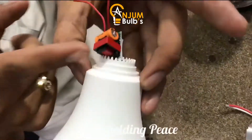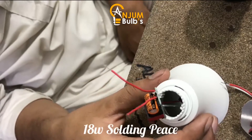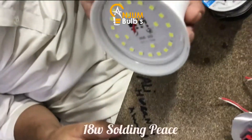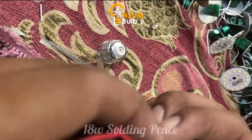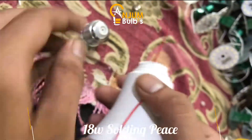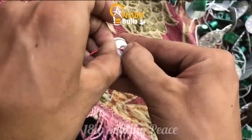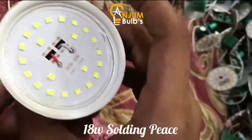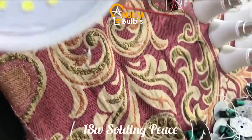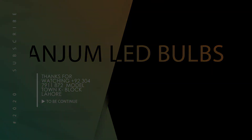If you put it in the tank, you should keep it in the tank. Now you have to put the pin on it.